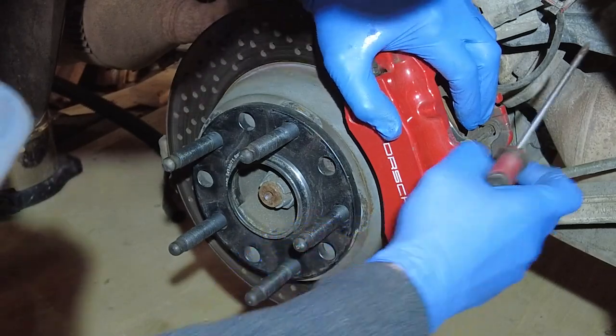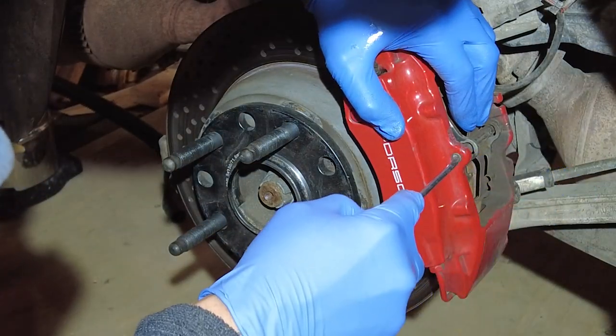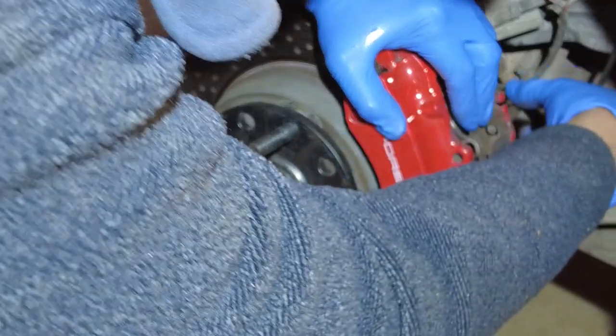Start by pulling out this little cotter pin back here, setting it somewhere we don't lose it. Then push down on the spring a little bit and poke that out.